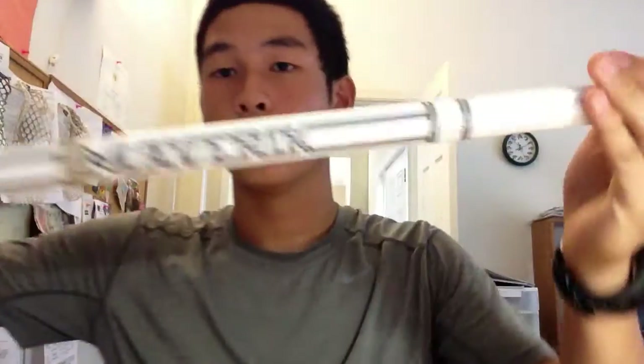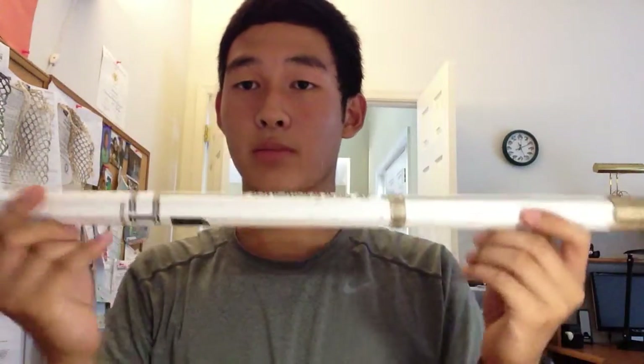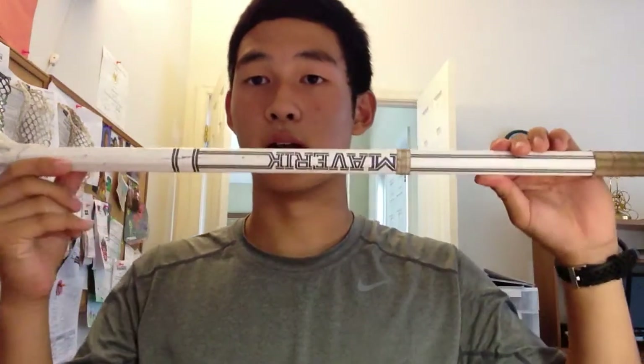Let's start off with my stick. Here we have a Maverick A1 shaft. It's a really nice shaft, pretty cheap at $90. It comes with a bead blast grip — sandpaper grip. One con though, it does fade away after a decent amount of use. I've had this shaft for less than a year and the grip's already gone. It's not a huge deal though — it is probably one of the lightest shafts I've ever held.